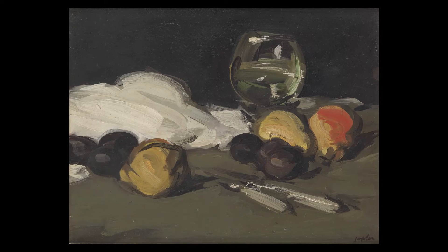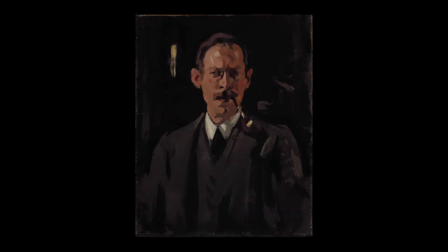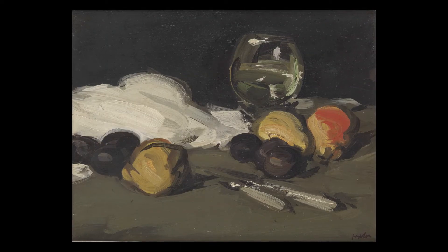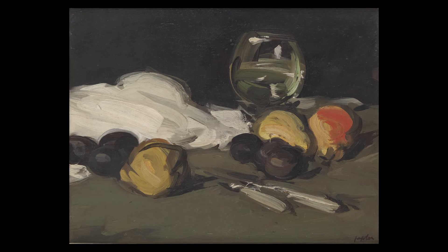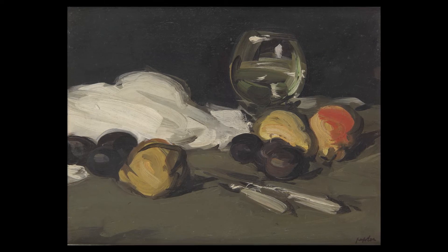This painting titled Still Life is by the Scottish painter Samuel Peploe. I love this artwork in particular because of its simplicity and timelessness. It feels like we're looking upon a simple domestic moment in a kitchen — perhaps someone has just returned from foraging and is preparing to wash and prepare the fruit they've collected.